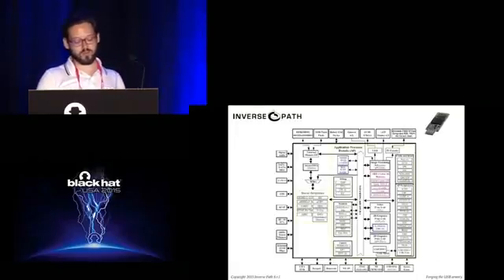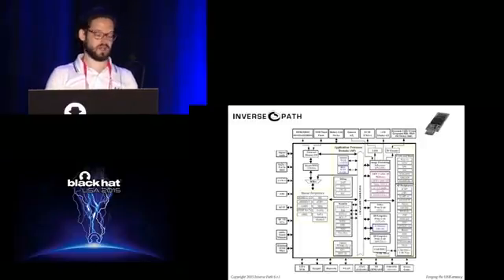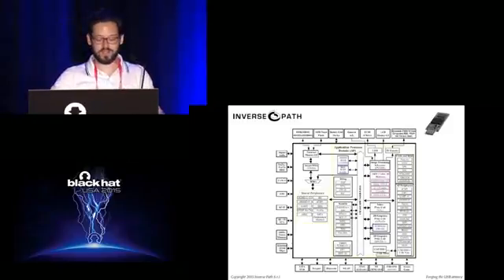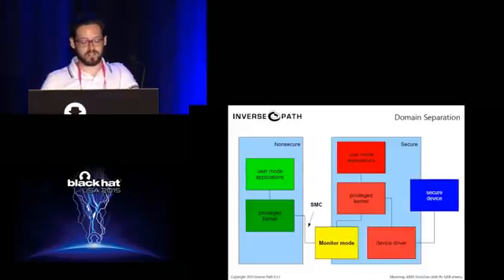The system-on-chip has many features we don't use because we're making a USB device — we're not connecting to a display, GPS, SATA disk, and so on. It's a fairly complex processor and we power on only the things we need.